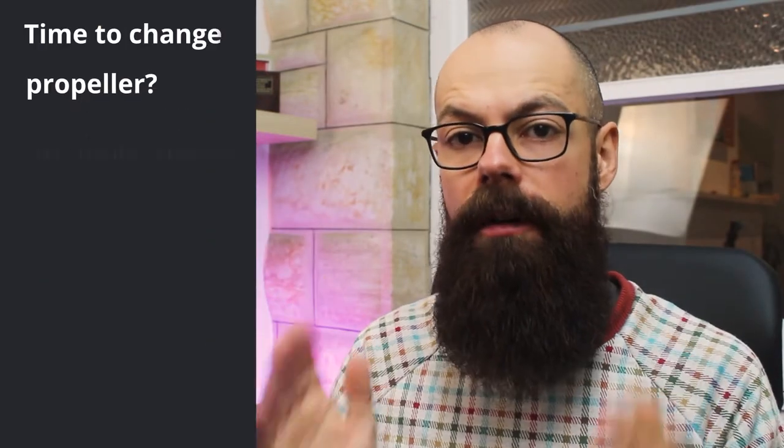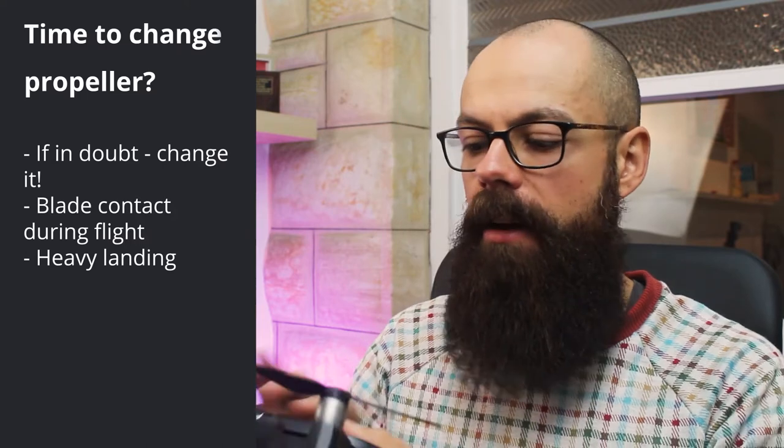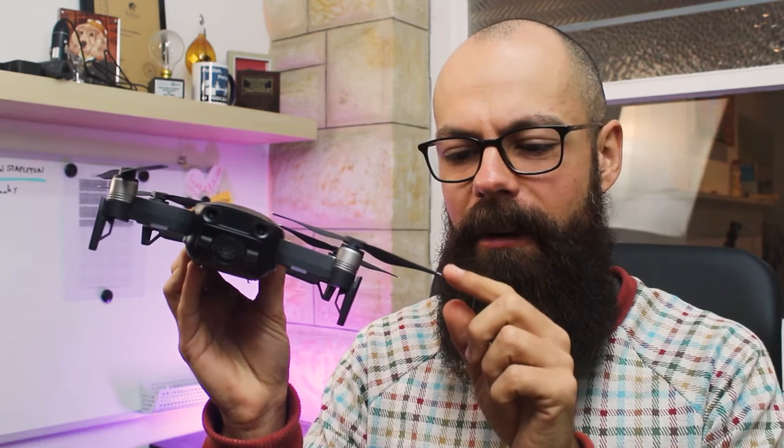Any contact — get yourself some new propellers. It is worth it, I guarantee you. Any heavy landing that your drone goes through could actually impact the propellers. Any landing where you're coming in nice and nothing's touching the floor is great. But sometimes a gust of wind just tips the drone and it can sometimes clip just the very ends of the propellers.